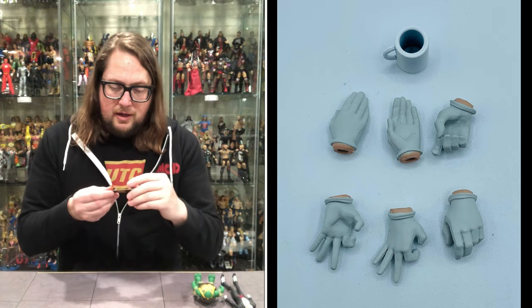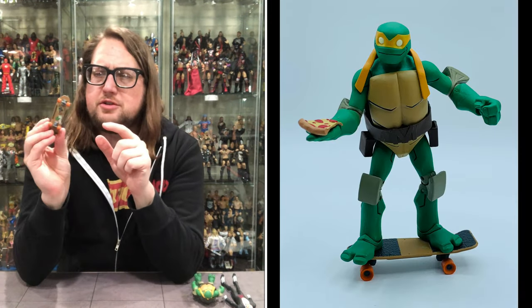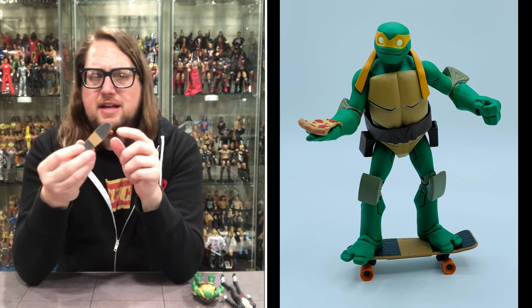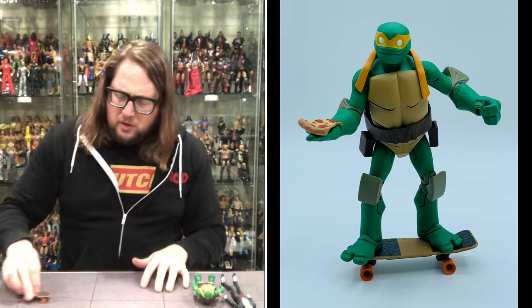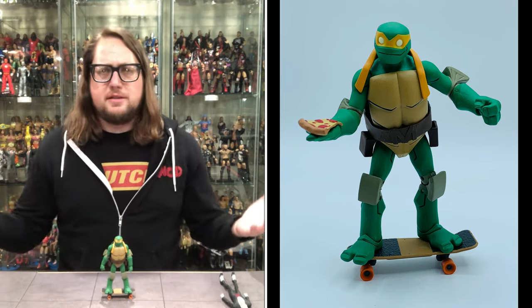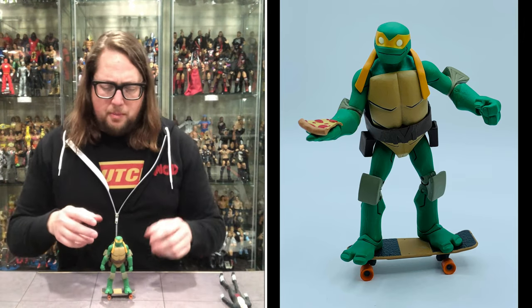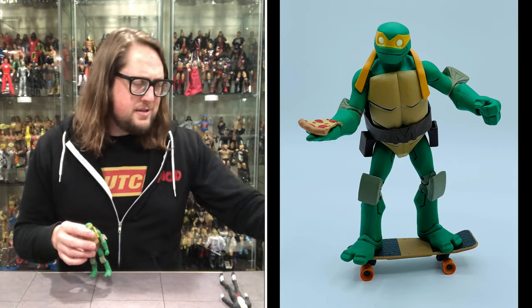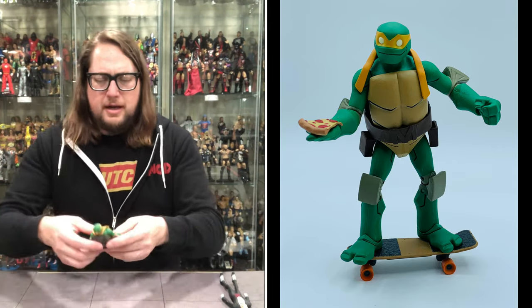Then we get a skateboard — why wouldn't you? A little disappointing on the skateboard though: the wheels do not move, it just stays in place. Turtle stickers on the underside, of course. Got a nice kind of gripping grayness on top, then wood in the middle. But I wish it rolled — unfortunately it does not, so it's not like one of those tech deck ones. He does fit on the skateboard, so if you want Michelangelo skating in your display scene, you could easily do that. I just wish it rolled.